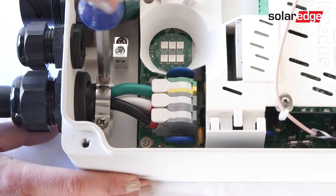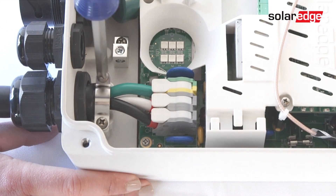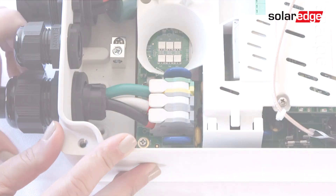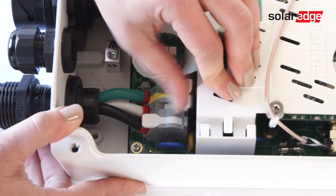Now that the cover is off, it is time to disconnect the AC plug. Start by releasing the clamping screws and removing the clamp. With the clamp removed, release the gland nut and push the terminal block levers up for the wires in ground, line 2 and line 1.